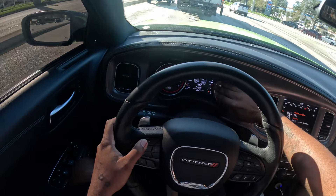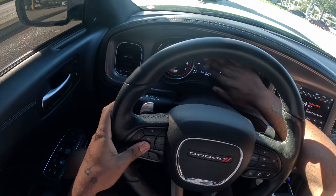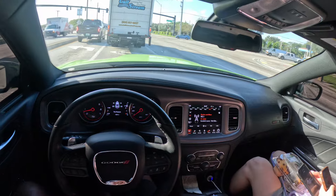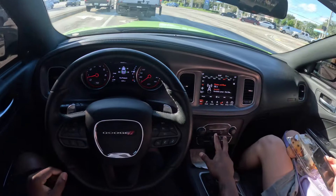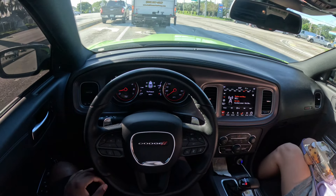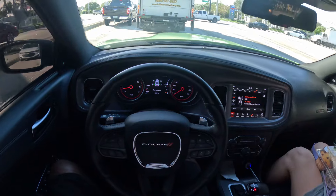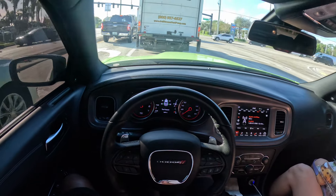Oh my god, 204 miles range - I ain't even gone nowhere. That's crazy. Y'all, I just checked my gas as soon as I started the video and I was at 209. I barely went a mile and I'm at 204. That's why I hate stomping the gas in this car - this car is gonna eat. We just filled this thing up from empty the whole weekend.